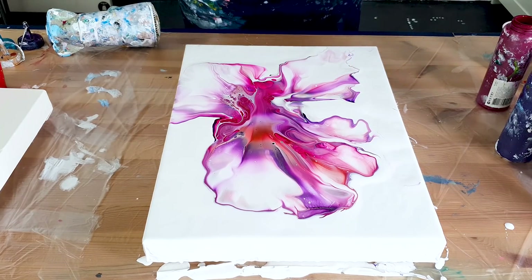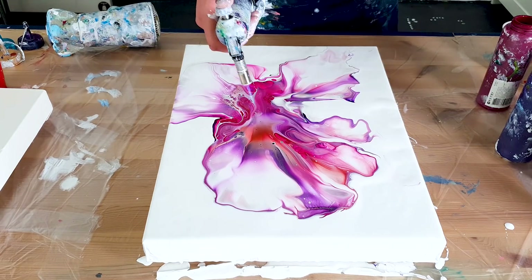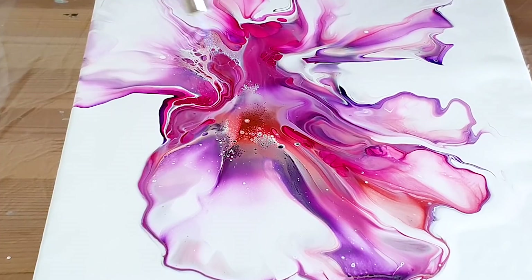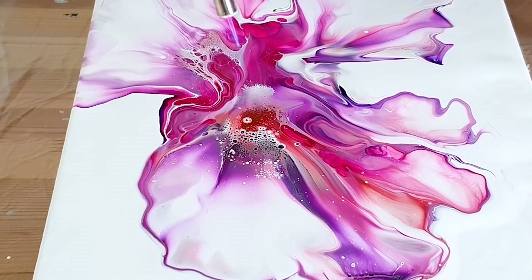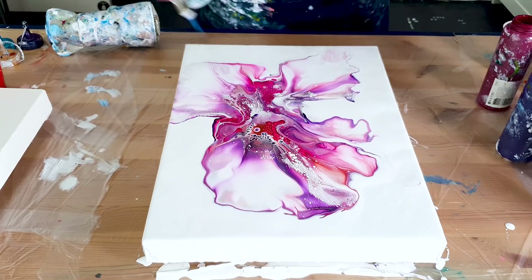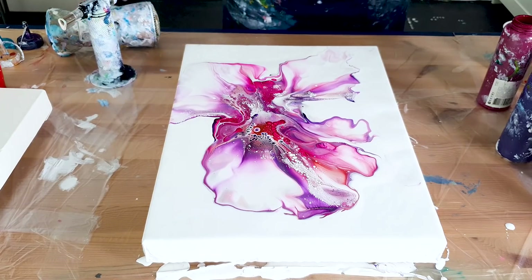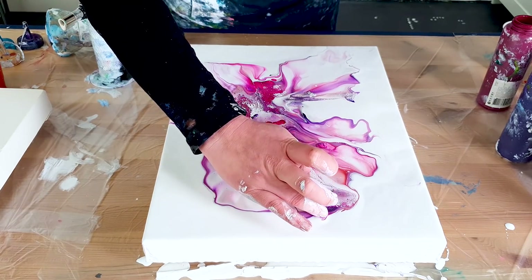Very nice so far, let me torch it. A lot of beautiful cells are popping up today, it's super nice.